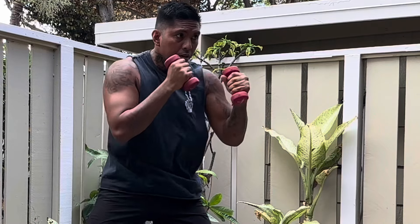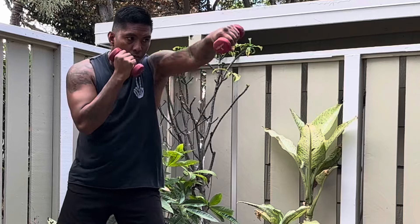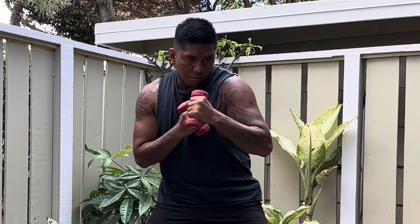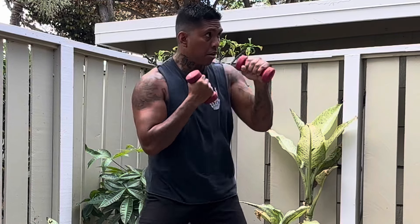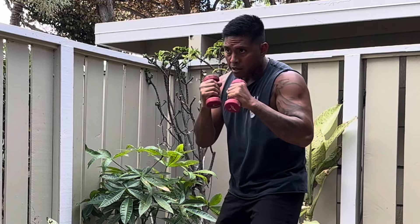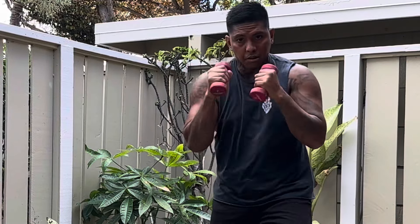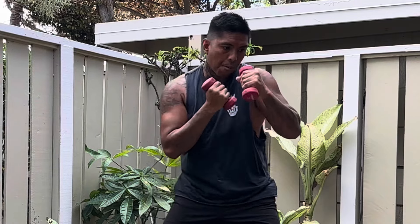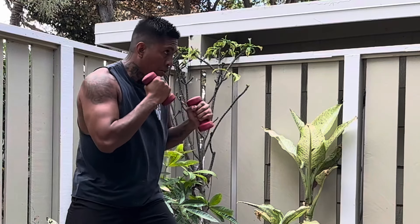Once your arms get fatigued — the biceps, the forearms — your hands are going to loosen up. Just to survive the round with the dumbbells, you're going to change how you throw. You'll be much lighter, more fluid, less tense — you'll end up whipping those punches. When you drop those three to five pound dumbbells and put on 10 or 12 ounce gloves, your hands will be flying out, not just because they feel lighter, but because you've trained that whipping motion with resistance.